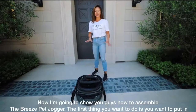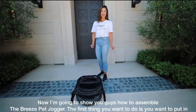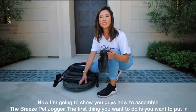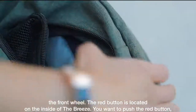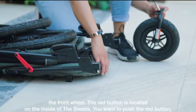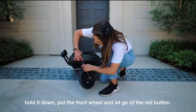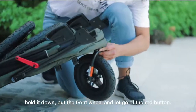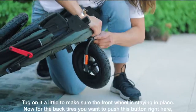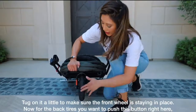Now, I'm going to show you guys how to assemble the Breeze Pet Jogger. The first thing you want to do is put in the front wheel. The red button is located on the inside of the Breeze. Push the red button and hold it down, put the front wheel in, let go of the red button, and tug on it a little to make sure the front wheel is staying in place.